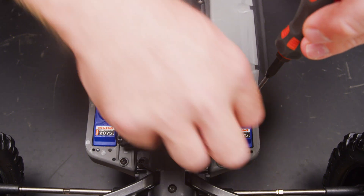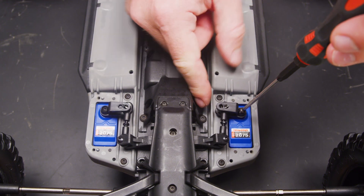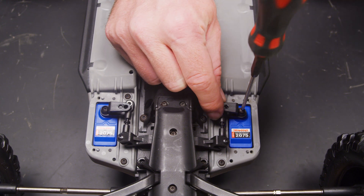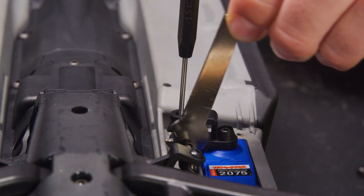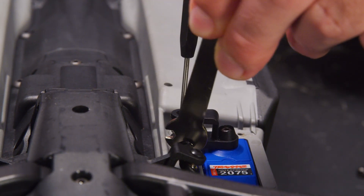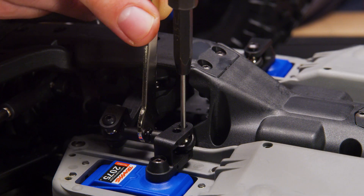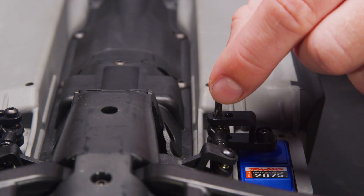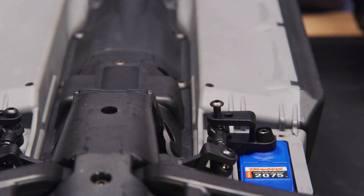The horn can be removed from each servo gear and adjusted on the gear to line up with the linkages. They should be close, but if the holes do not line up perfectly, we will adjust the length of the linkage. Do not move the servo horn to align the holes. Use the pliers or wrench to lengthen or shorten the linkage. Turn it until the hole in the hollow ball of the link lines up with the hole in the servo horn.